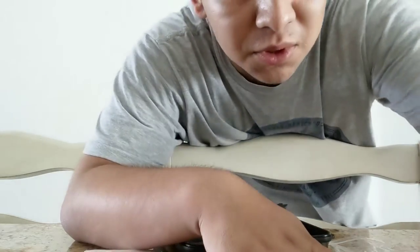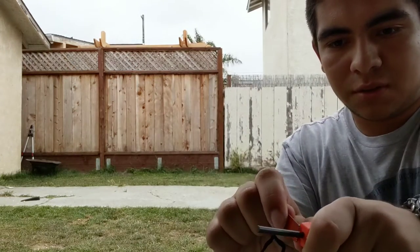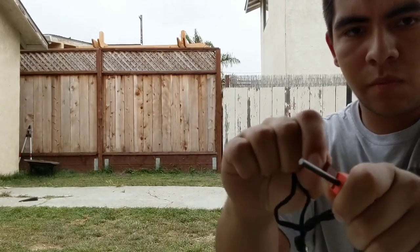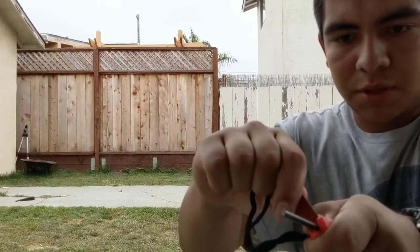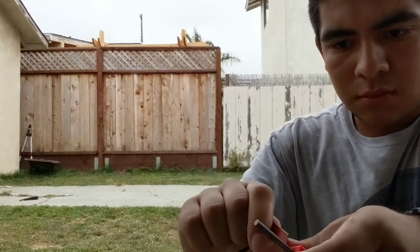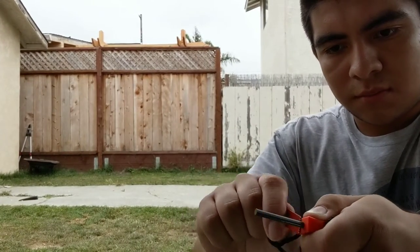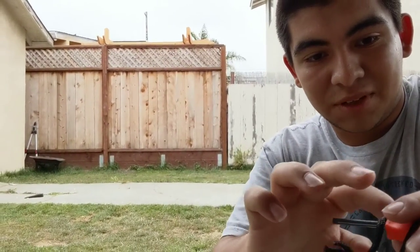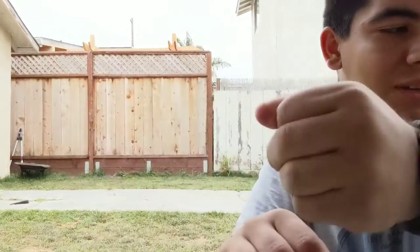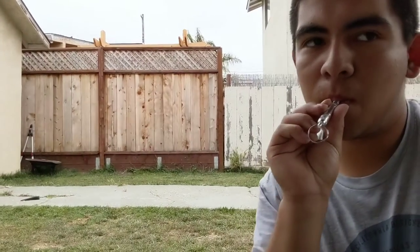Alright guys, so we're outside. Sorry the lighting and audio aren't too good, but here's the striker. Supposed to be making little sparks. Oh okay, we're getting there — oh, that's hot. It burned me a little bit, just a small mark right there. You can't focus well on it.